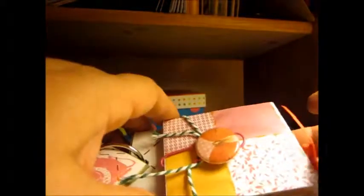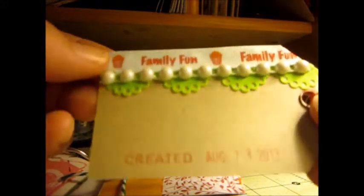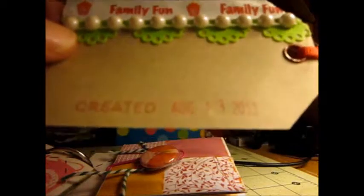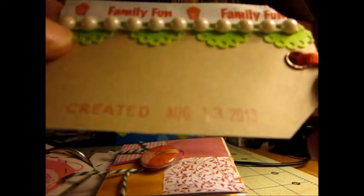All I do is take the string and wrap it around one time this way, and it holds them in place. Then this tag up at the end has two more birdies, and I put 'Family Fun,' a string of pearls, and some paper lace trim. It says created August 13th, 2013. And I tied a little bow up here.